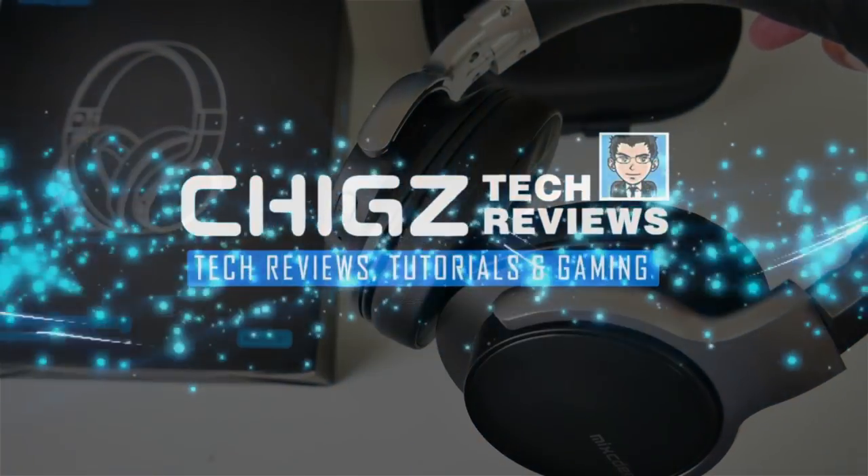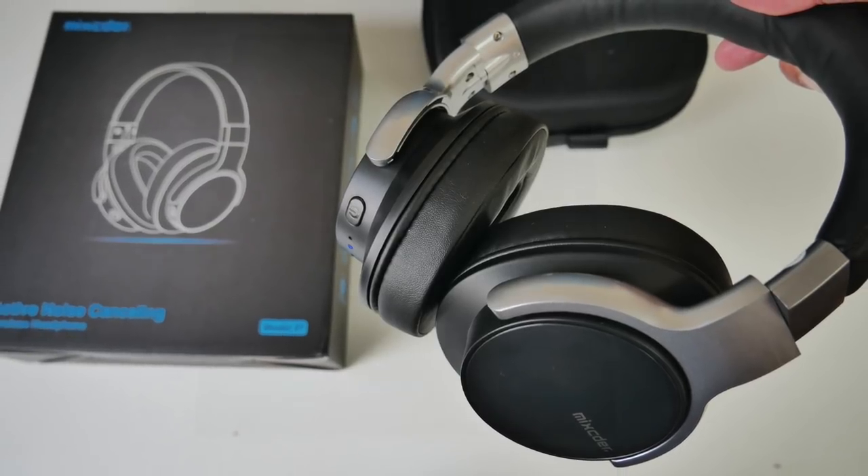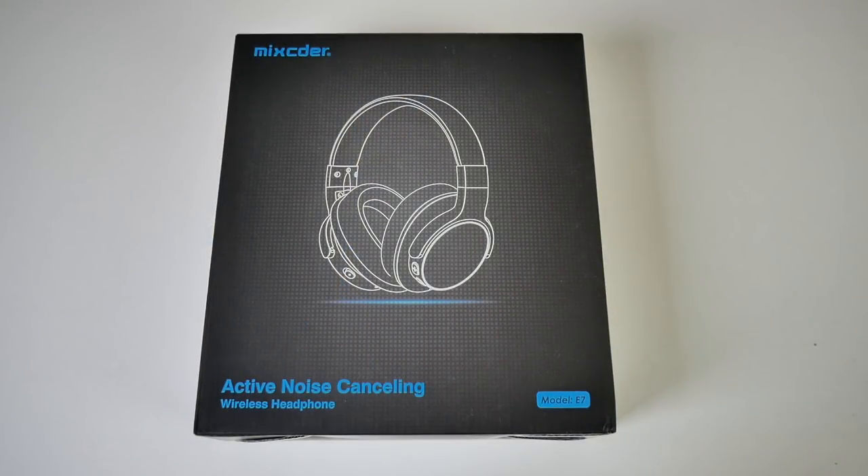What's up guys, Chix here from Chix Tech Reviews. Most of you will already know that I love my wireless headphones and frequently review a variety of them nearly every week on the channel. I'm always on the lookout for that amazing super deal, especially for wireless headphones.